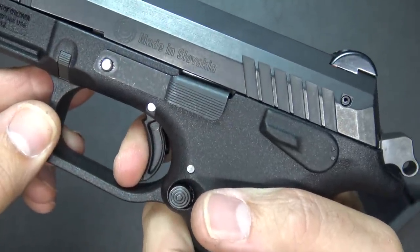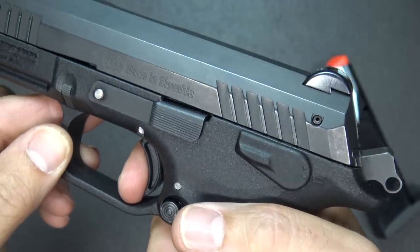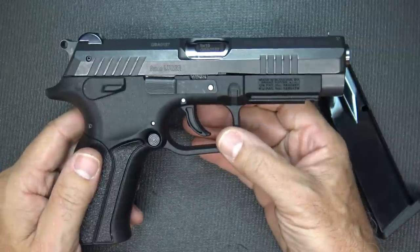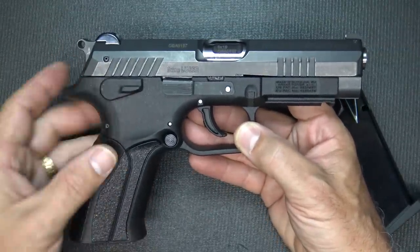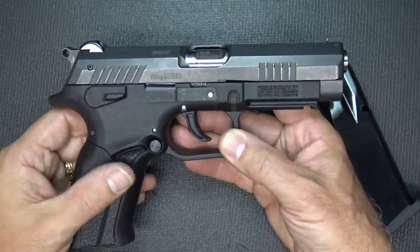Reset is unbelievably quick — that reset is right there. These guns were really designed for the competitive market in Europe. There's a big competitive market and a lot of models that Grand Power makes, and this is just one of their standard 9mm full-size pistols.